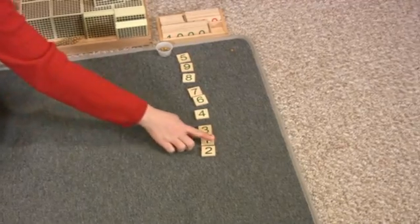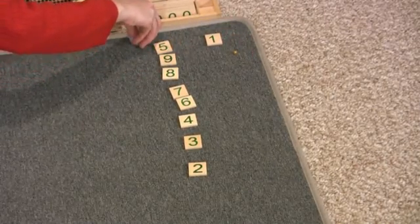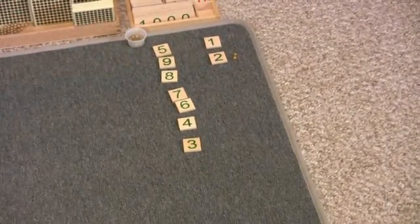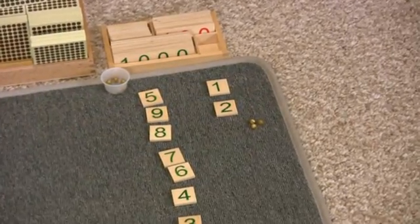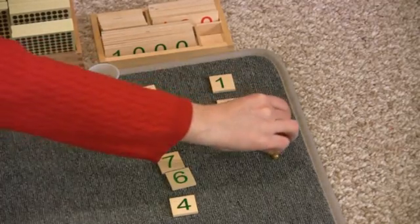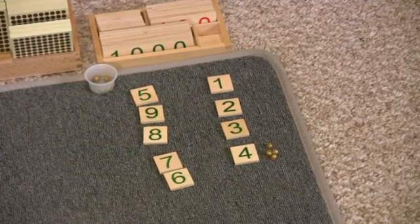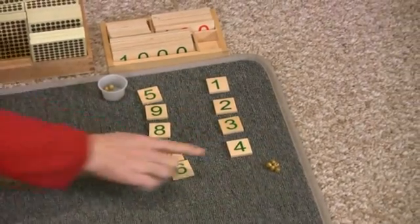This is one unit. This says one. One, two — this is two units, this says two. One, two, three — this is three, and you can even ask your child, can you find the number that says three? This says three. One, two, three, four — this is four units, this says four.